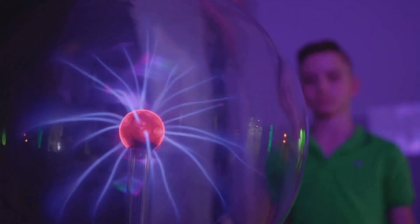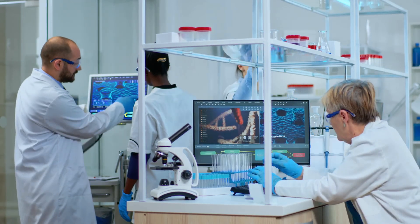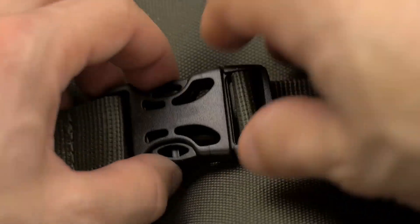What makes our Zappers special? They use advanced technology to target and eliminate parasites, all while being super easy to use. Just strap it on, switch it on, and let it do the work.